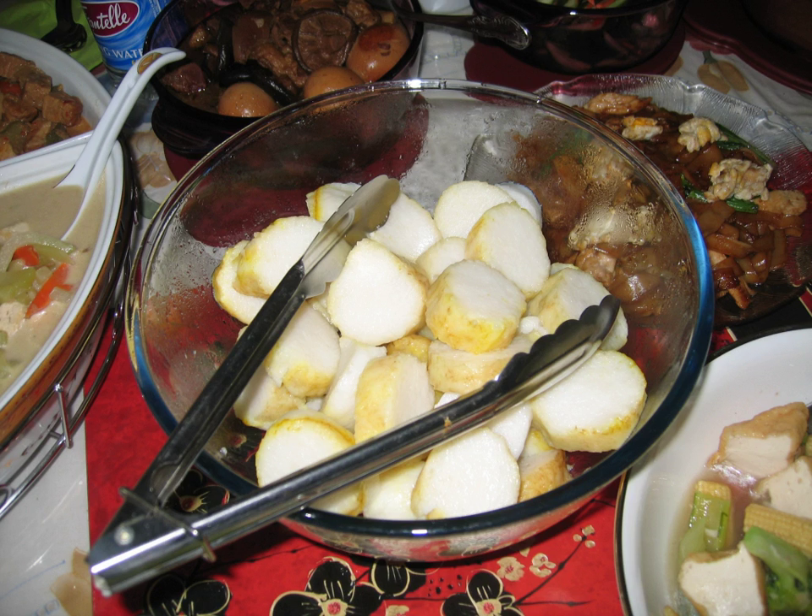Lontong is a dish made of compressed rice cake in the form of a cylinder wrapped inside a banana leaf, commonly found in Indonesia, and to a lesser extent in Malaysia and Singapore. The rice is rolled inside a banana leaf and boiled, then cut into small cakes as a staple food replacement for steamed rice.